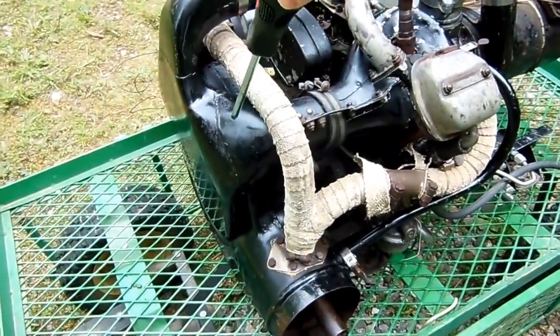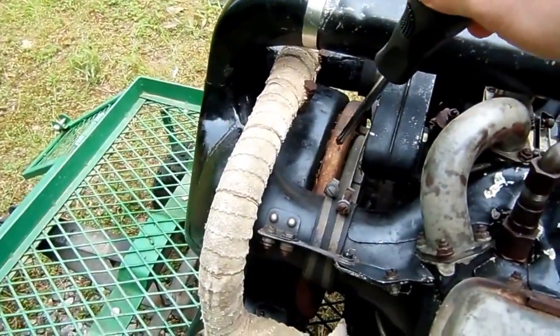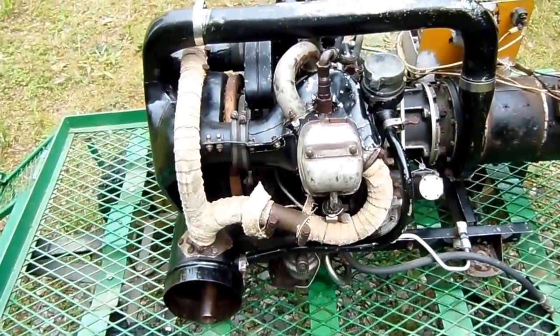Back here we've got the scroll, which is part of the cooling system on this engine. Inside here is a squirrel cage fan that's attached to the flywheel, and I'll probably do a separate video about the cooling systems on these engines and how they work.